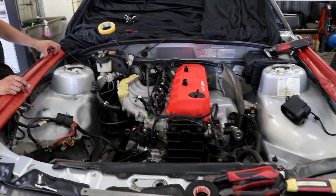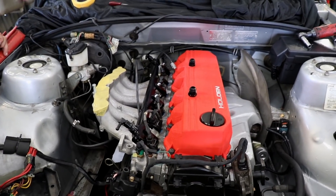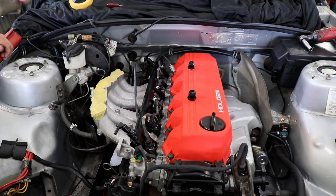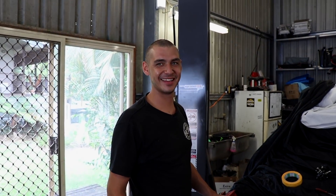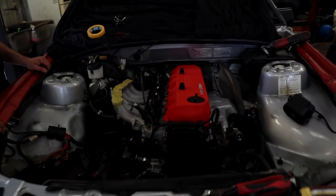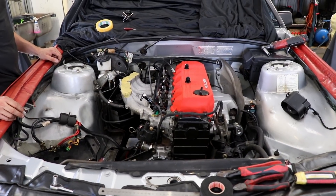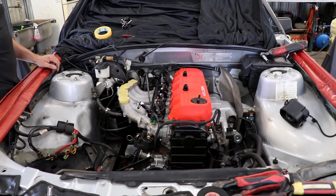Look how good that rocker cover is. It does look nice, doesn't it? When I get my Nissan engine, I'm going to paint my rocker covers that colour. You like wrinkle red? Oh yeah — that's the only colour for an engine. It takes away all the other crappy bits of the engine bay and just makes you look at that red bit.